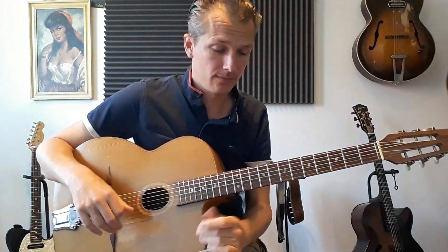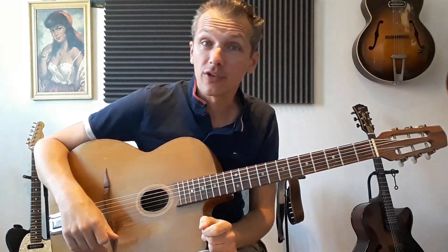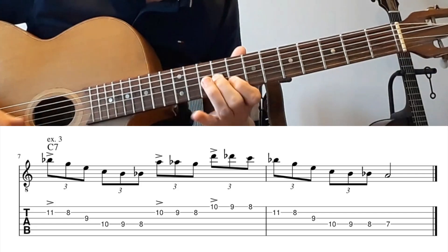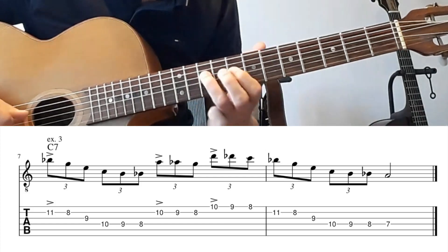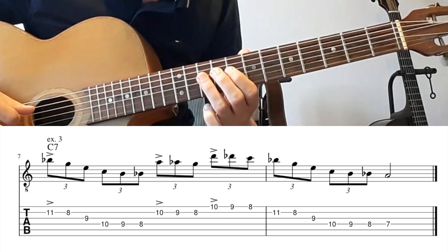The last run is an arpeggio over C7: B flat, G, E, C, B, B flat. So this is chromatically.